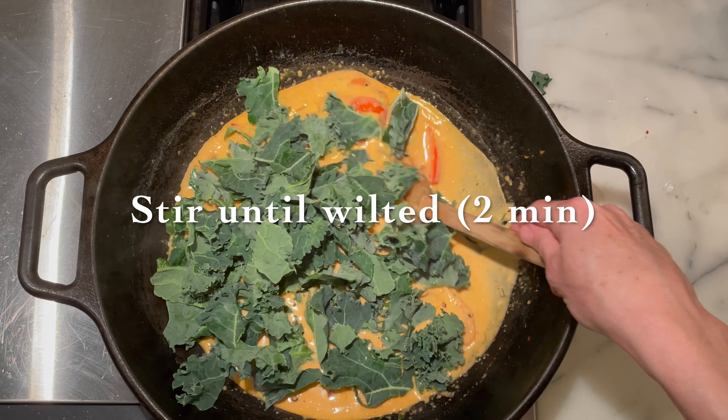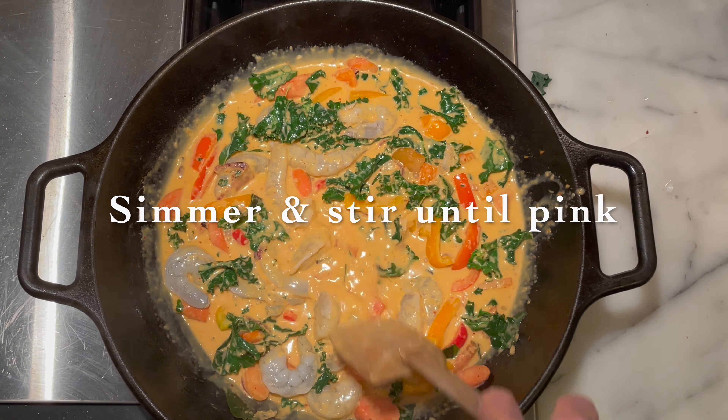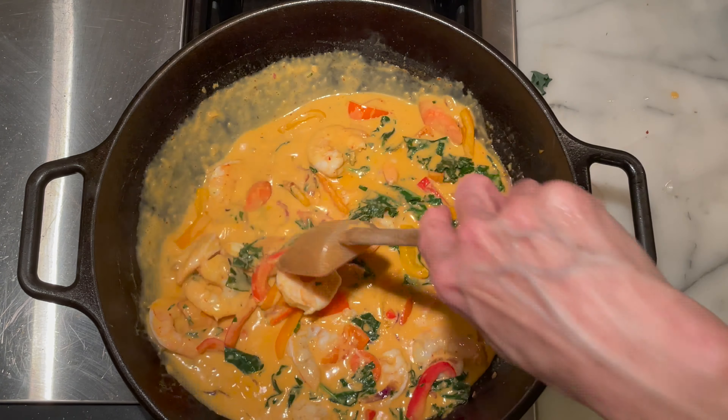This is a great time to add the kale if you're using it. Just stir it around and give it about a minute or two to wilt. If kale isn't your jam, that's no problem — just leave it out. Our kale is nice and wilted, so this is a good time to add the shrimp. Shrimp cooks pretty quickly, so I usually add it last. You just want to simmer it around in the curry until it is pink and cooked through — shouldn't take too long, probably about three minutes.